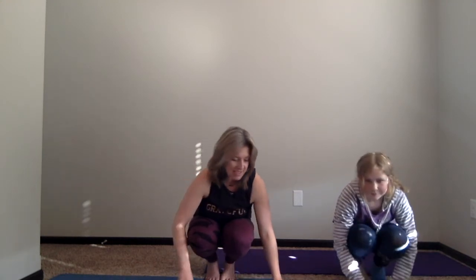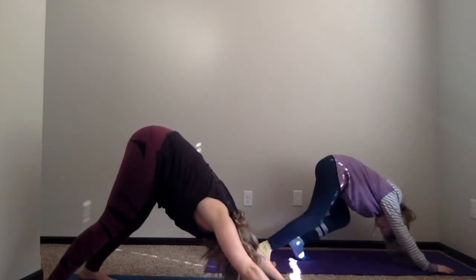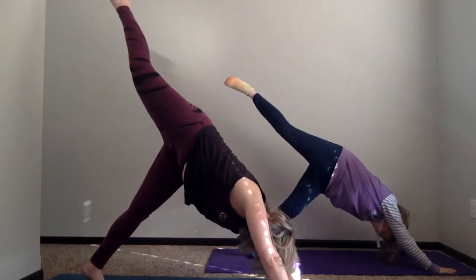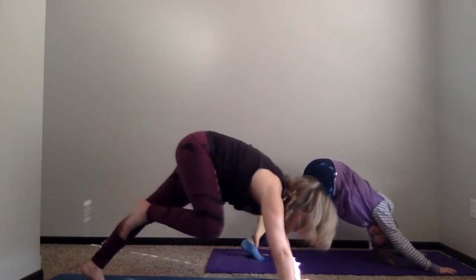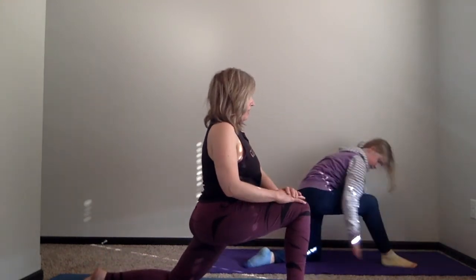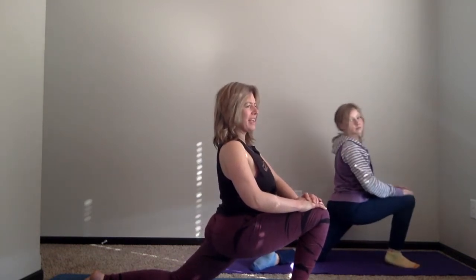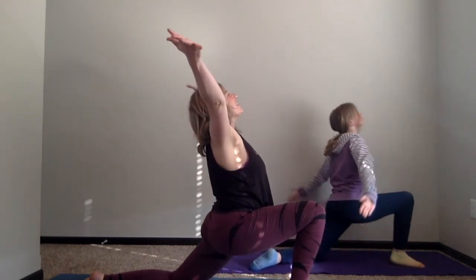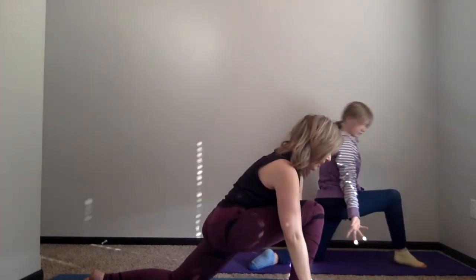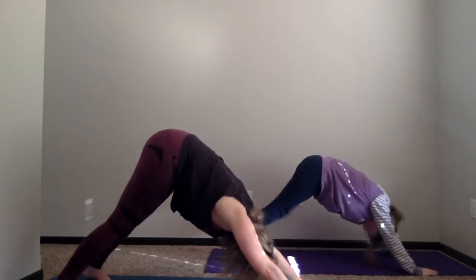We're going to move back into downward dog, stretching out one more time. Lift your right leg all the way up — this is called the three-legged dog. That leg in the air is going to come all the way forward in between your hands to a lunge, and let your back knee drop. Hands come up on the front knee, just bending through that front knee and letting the whole body stretch out. You might even want to stretch your arms up — you're so happy to be alive. Breathing in, and then exhaling, arms come back down to the earth. Lift your back knee up and bring your foot back, moving into downward dog one more time.